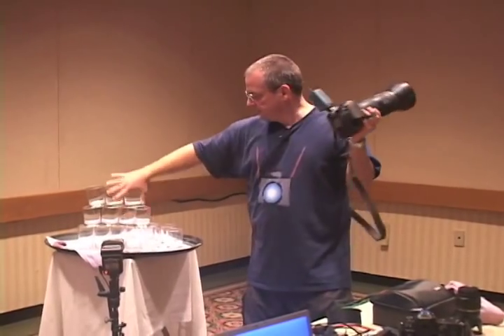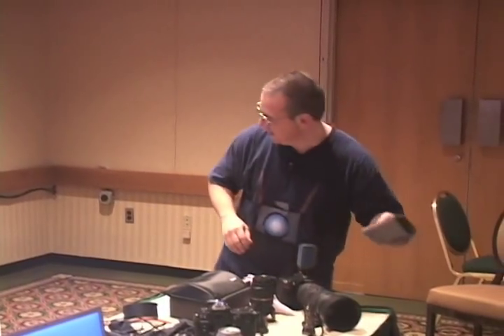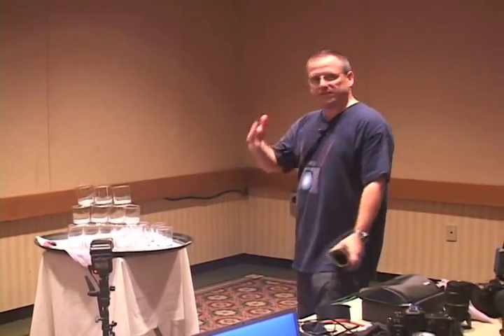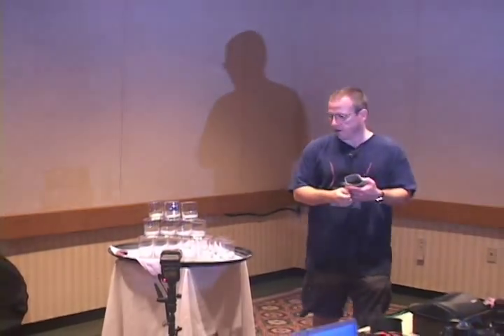I've got a stack of precariously balanced glasses set up, and I'm pretty sure they're going down. I put a blue gel on this flash—actually a couple of blue gels stacked on top of each other—because if you look, this is already a warm color. So I want to get it to white first, and then get it to blue, and it's going to take a couple of blue gels.